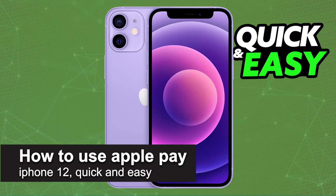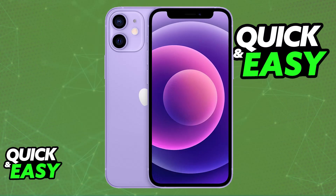In this video, I'm going to teach you how to use Apple Pay on iPhone 12. It's a very easy process, so make sure to follow along. Using Apple Pay for in-store contactless payments or in apps, digital purchases is extremely simple. You will be able to use Apple Pay on your iPhone 12 just like you would in any other model.